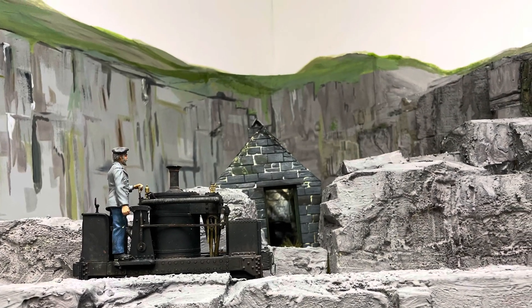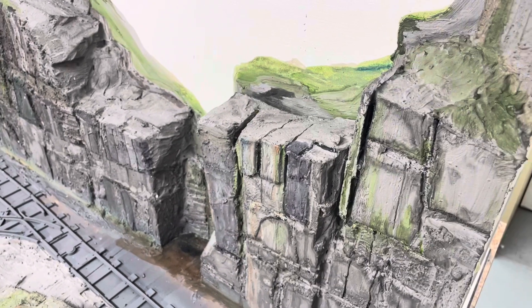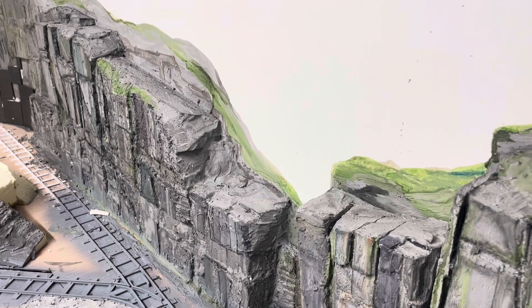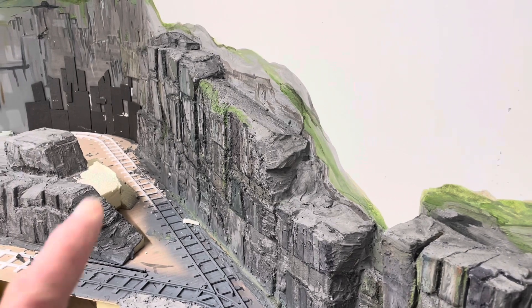Welcome back to Gil Thak Wen. As you can see, work is progressing rather nicely on the rock faces and the back scene, and I'm currently working on the little dark area just here.